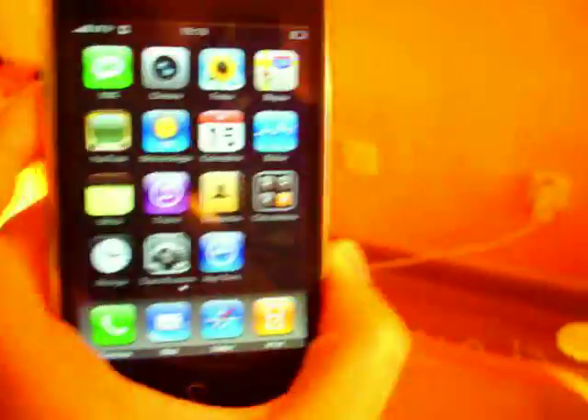So this is an iPhone 3G. It is 16GB. It's the white edition. Select button. Click the phones. And here it is.